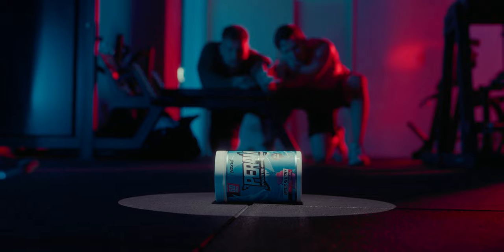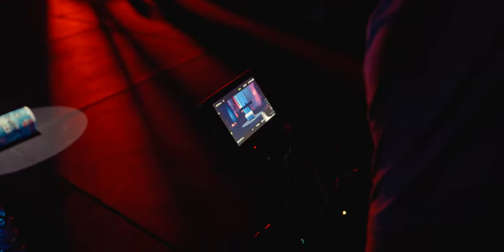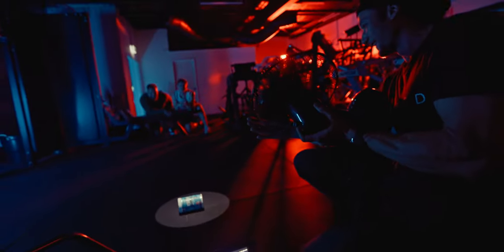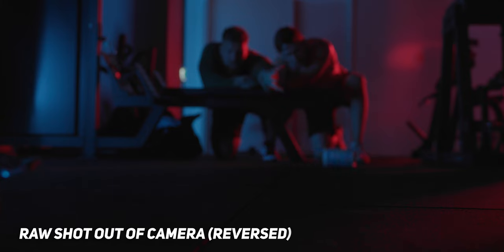A lot of people asked how long it took to roll the pre-workout and land it in the exact position. What we actually did was reverse it — we had the pre-workout in the middle of the spotlight setup ready to go, turned on a fan, and Jason would basically bring it in and start rolling the pre-workout away. We had to time it, so before we did that, we had the boys look at each other and look back at the pre-workout so we could figure out what it was going to look like once reversed. It was a little confusing, but it worked out really well.